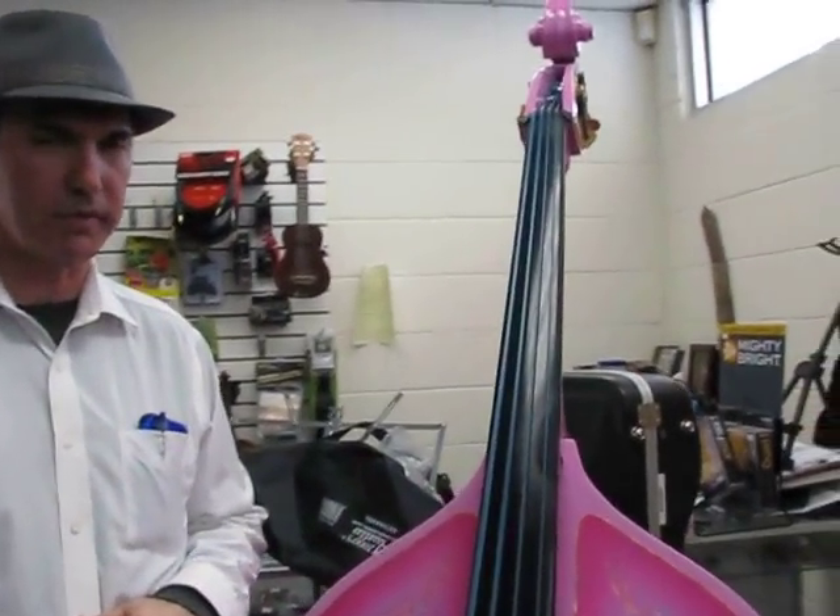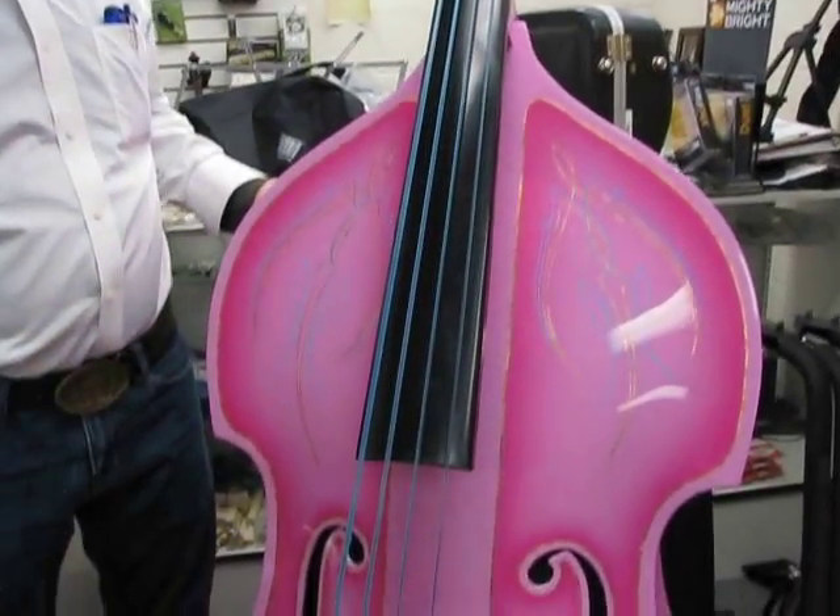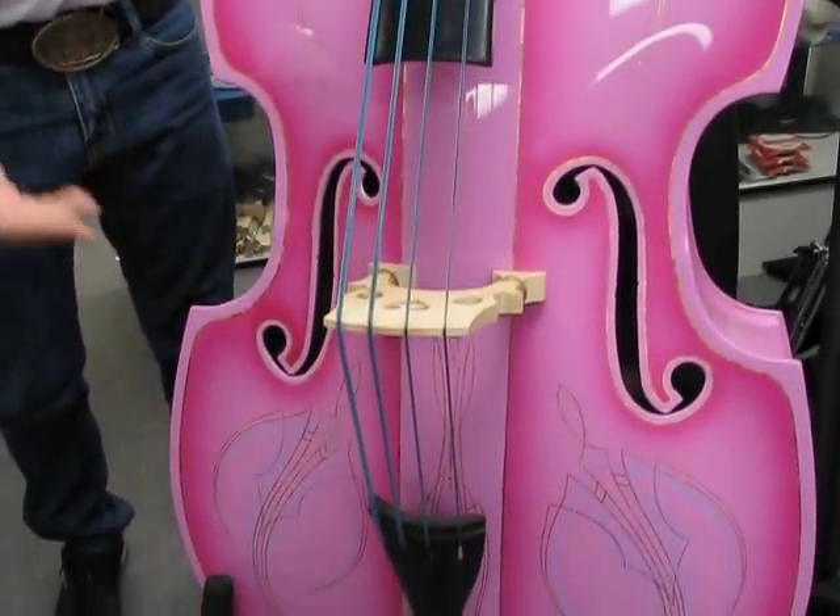Inventory video, December 17th right now. Here's a gorgeously painted pink Rockabilly bass. Rockabilly.